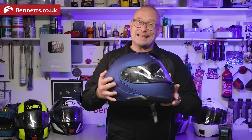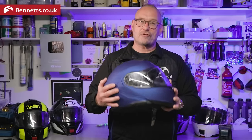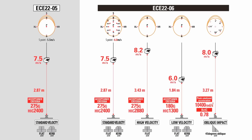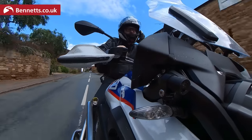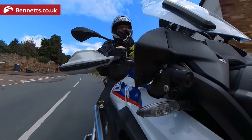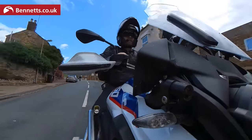This is an ECE 22.06 helmet, which means it's proven to offer increased protection in a greater variety of tests than an ECE 22.05 certified lid. There are a lot more impact tests across more of the shell and at higher and lower speeds. There's also a new oblique test to ensure the helmet does all it can to protect your brain from the twisting forces that can occur if your lid hits a surface at an angle. The Neotech 2 was already dual homologated — tested as safe for riding open or closed — but that's a prerequisite of 22.06 for flip lids, so unsurprisingly the Neotech 3 is the same.